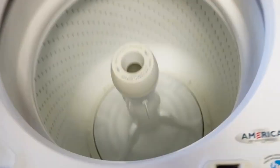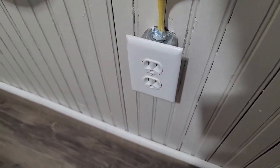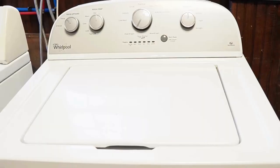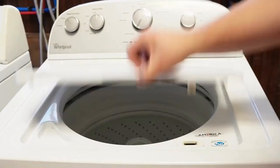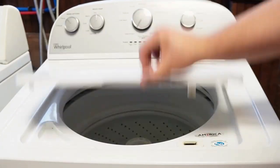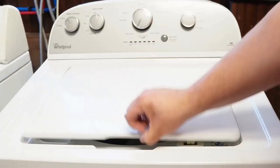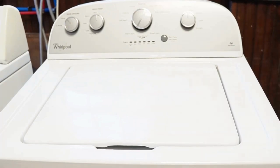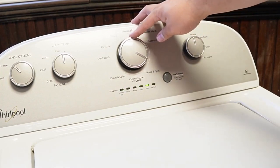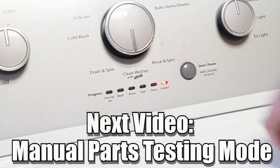Now let's try one more reset technique. First, unplug the washing machine and let it sit for about one minute to drain any capacitors or memory, just like we did the first time. Then plug the washing machine back in and let it sit for a few moments. Then you'll want to open and close the lid six times in under 12 seconds. This works on some but not all models and will issue a reset command to the washing machine to clear any issues beyond what the reboot or reset mode did. There are many other modes and commands available on this style washing machine — click on the videos at this end screen to learn more about those hidden commands and features.